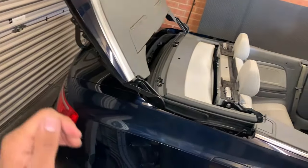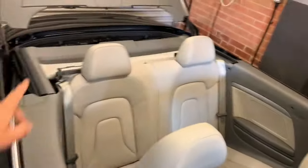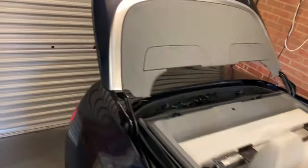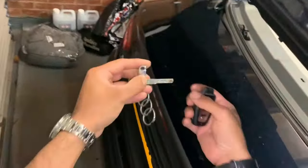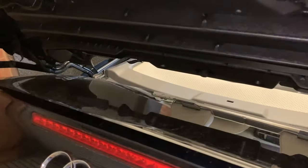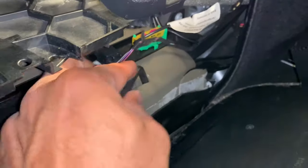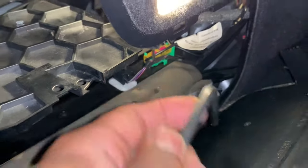One thing we forgot was to get the manual key out of the boot. Now that the rear deck lid is open, you won't be able to access the tailgate directly. Get the key blade out, put the key in the tailgate, and turn it to open the tailgate. Make sure it touches very gently so you don't damage the paintwork. The Allen key is in here — take that out and close the tailgate.